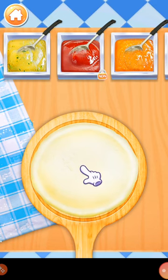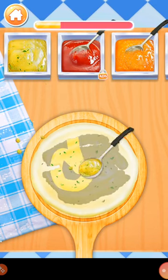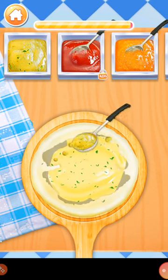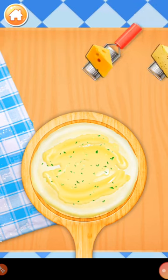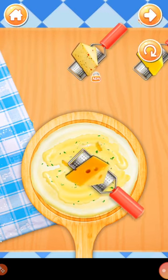It's time to spoon some yummy sauce onto the pizza. Now let's grate some cheese.